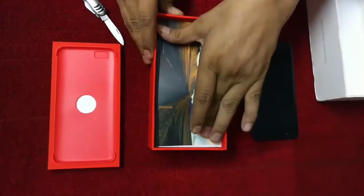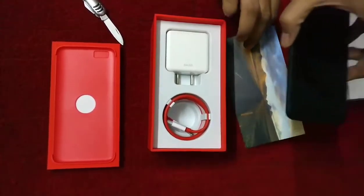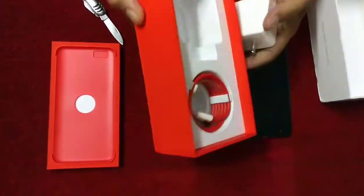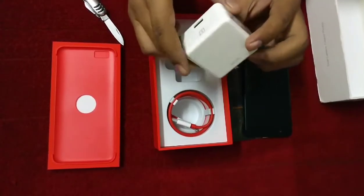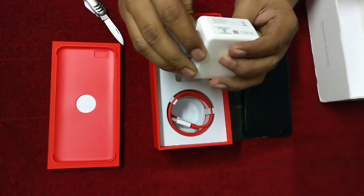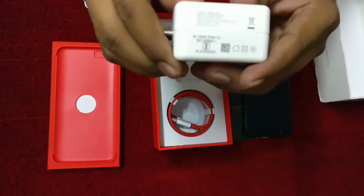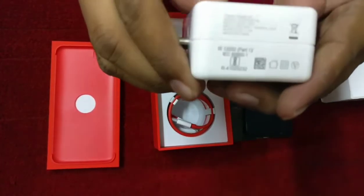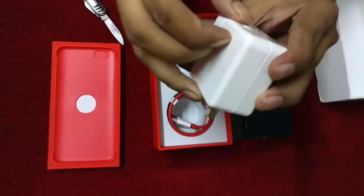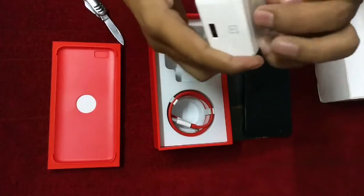So one photograph is here. A few more things are here — this is the charger. The charger is of a larger size and this is a fast charger. You can see this one is 5 volts and 4 amperes, and this one is 5 volts and 2 amperes.